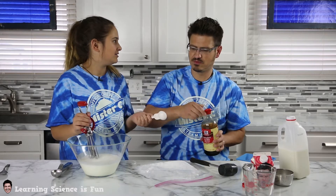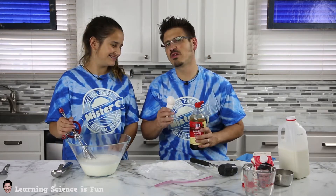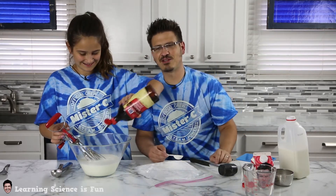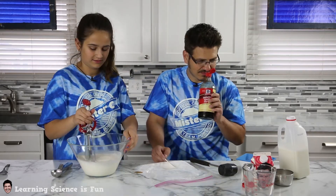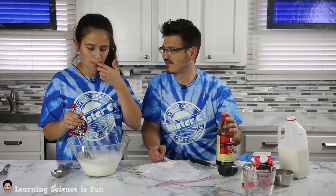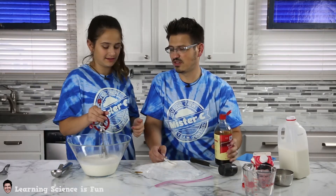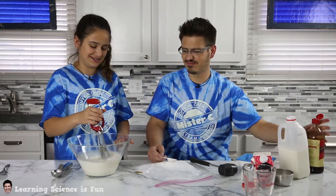I don't think we need to use this — just dump it in. Well, for the sake of measurement, let's use a measuring spoon. Let's see how much she puts in. That's way not even a tablespoon. Is that not enough? I don't know. It smells good. Is it strong? No, it's good. Do you need a little dab more? It tastes like vanilla ice cream. It's just going to be vanilla.